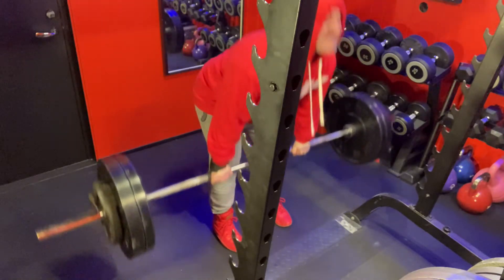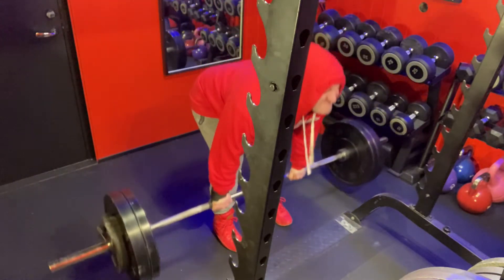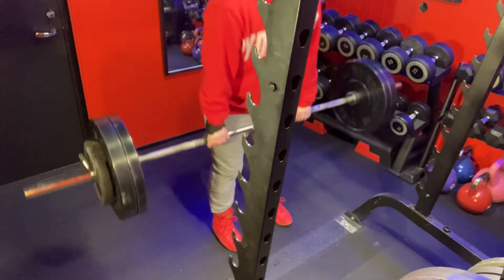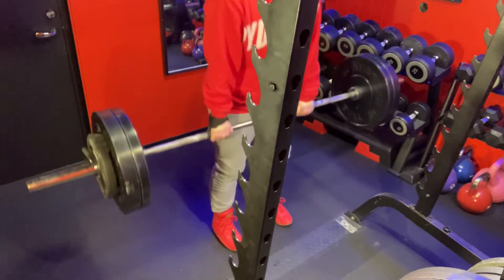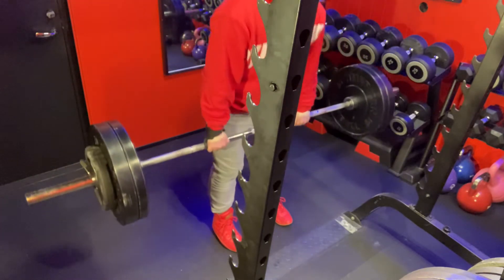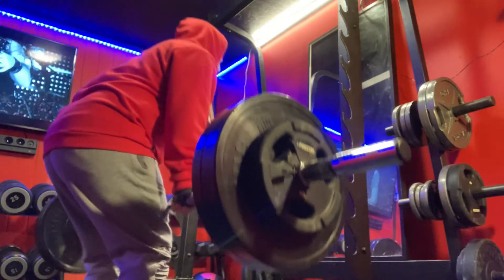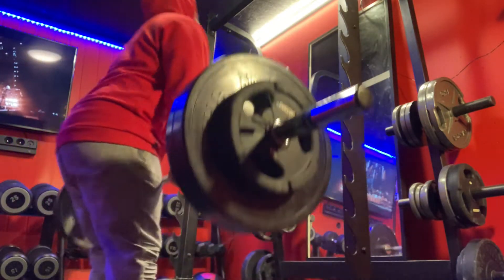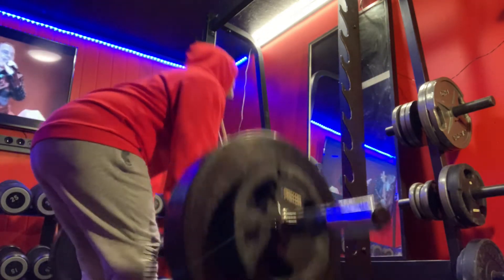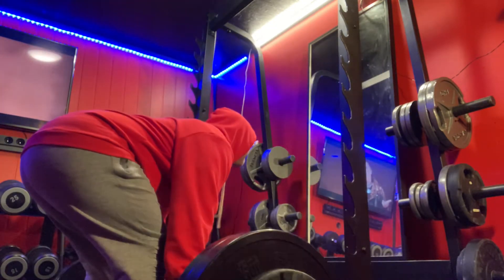And we are up to 90 kilos. The weight never touches the ground. You can see this from a lot of angles, so you can see how you are to perform the stiff deadlift for hamstring. Very good angle on a working set of 90 kilos.